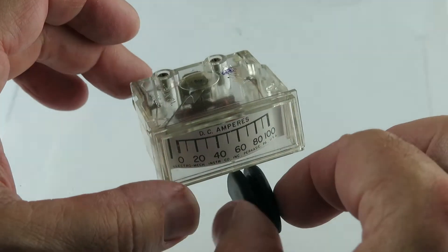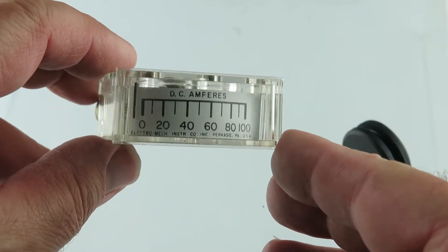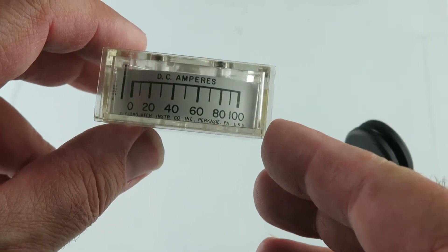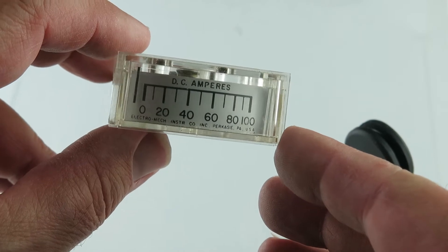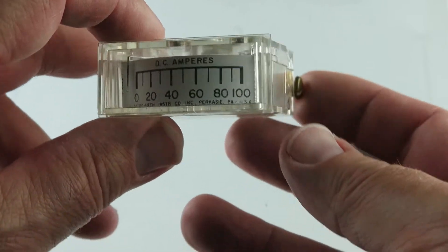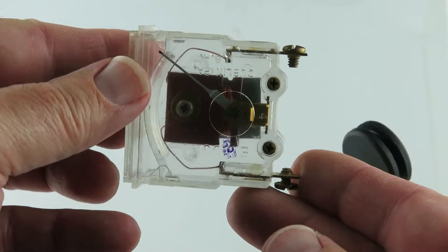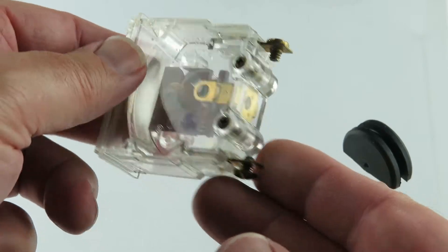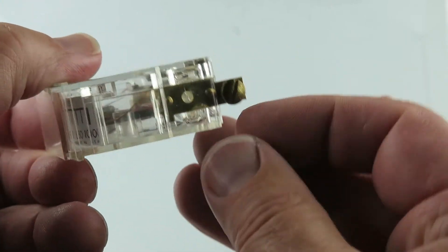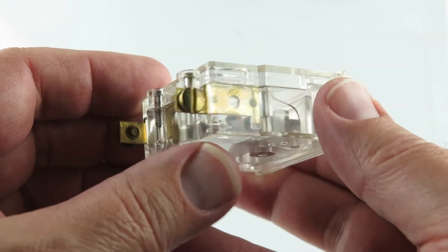Alright, let's take a closer look. It's a nice piece. Pennsylvania, USA. These appear to be brass on both sides.